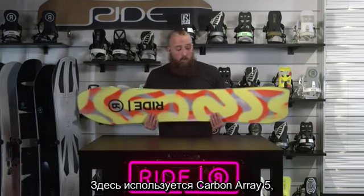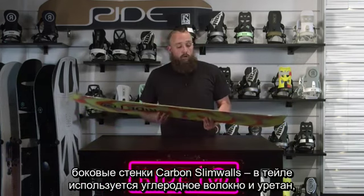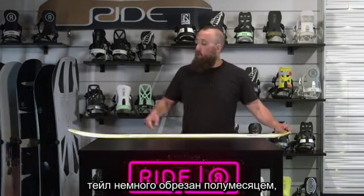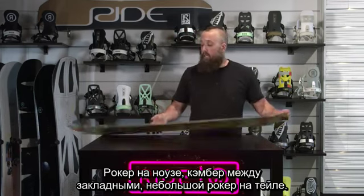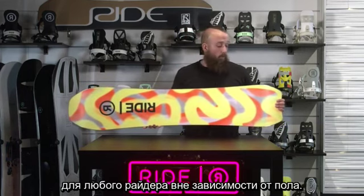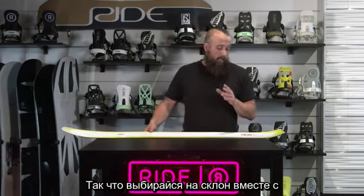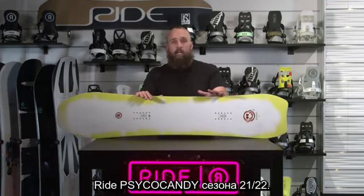This will have our Carbon Array 5 and our carbon slime wall construction, so we've got carbon and urethane in the tail. You've got a little half moon tail shape here, rocker in the nose, camber between the bindings, and a little bit of rocker in the tail. This would be a really good directional, do-everything all-mountain board for basically anybody regardless of their gender. Definitely get yourself out there and get on one of these at the demos. This is the 2021-22 Ride Psycho Candy.